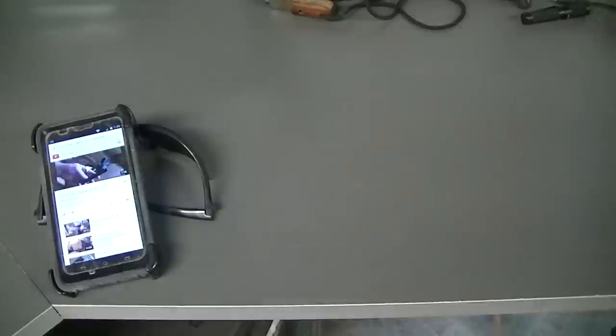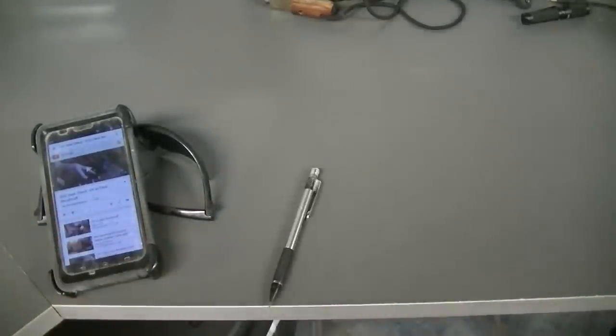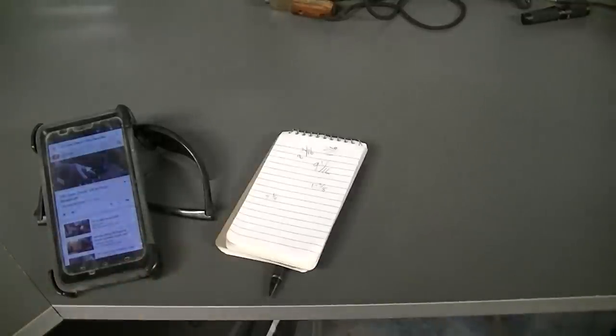I just got off work and I've been tagged by the Bearded Burton for an EDC dump. I'll get closer and show you what I got. I always have my phone on me, usually a pair of sunglasses as you can see. I just got off work so I also have a mechanical pencil and a pad of paper.